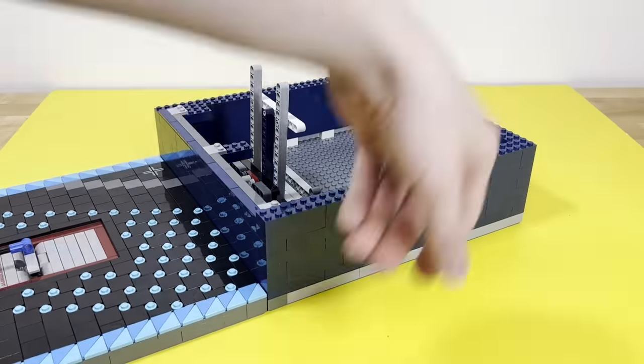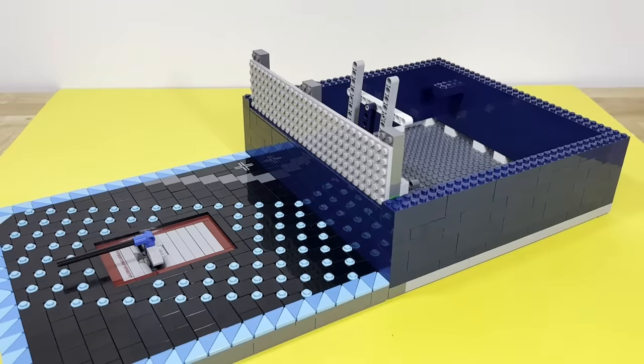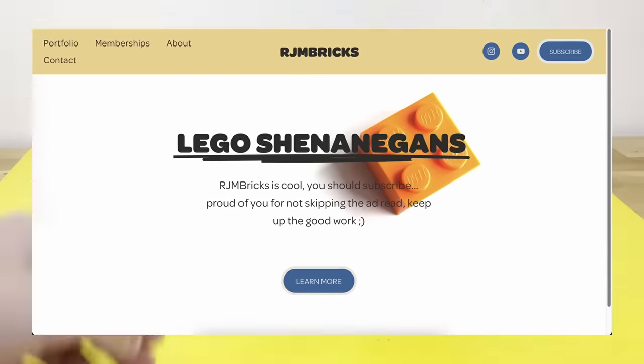With the final mechanism in place, I started building up the walls. And while I build up the model, let me tell you about Squarespace. There's a high chance you already know about them, so I'm just going to tell you about my three favorite features, as well as link below my own website that I made using Squarespace.